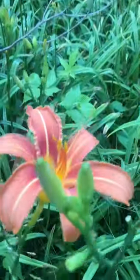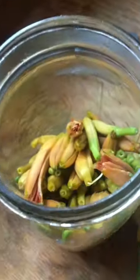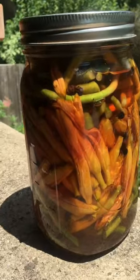In the summer we pick the unopened flowers which taste kind of like a cross between green beans and okra, if that makes any sense. Our go-to is to pickle these in a vinegar brine and then we can eat them all year.